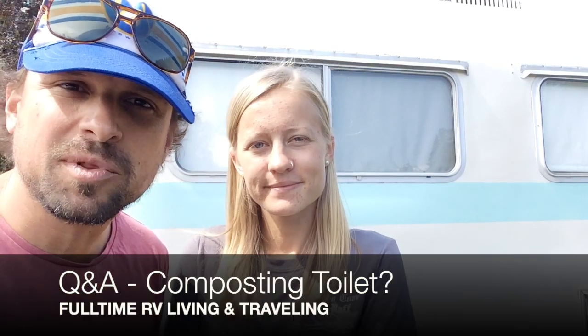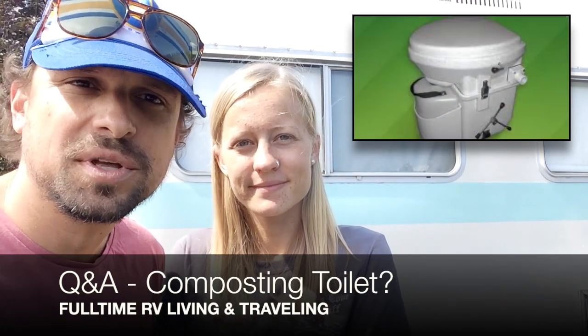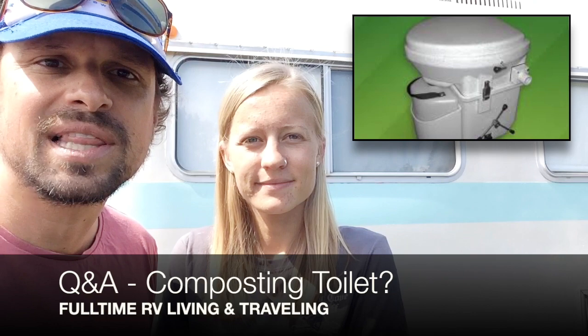I'm Olivia and I'm Kyle and we're driving and vibing today. We're going to continue our Q&A series and answer a question we got from Lori on YouTube — she wanted to know how our composting toilet has been working out for us during the 11 months we've been on the road.